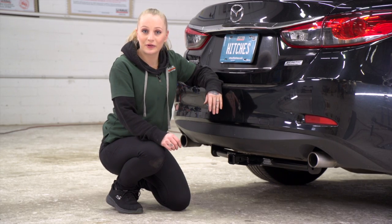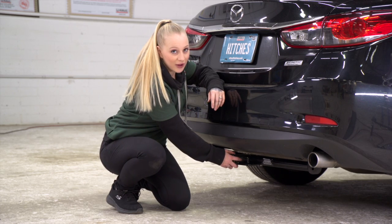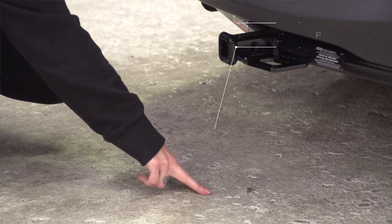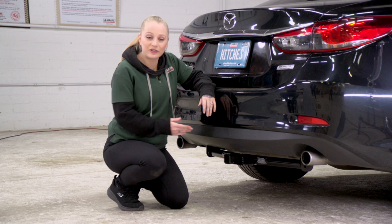Our vehicle's on level ground — let's get you some important measurements. We've got an inch and a quarter receiver, five and a half inches from the pinhole to the end of the bumper, and 11 inches from the ground to the top of the receiver. That's going to help you determine the length, rise, and drop of your hitch accessories.